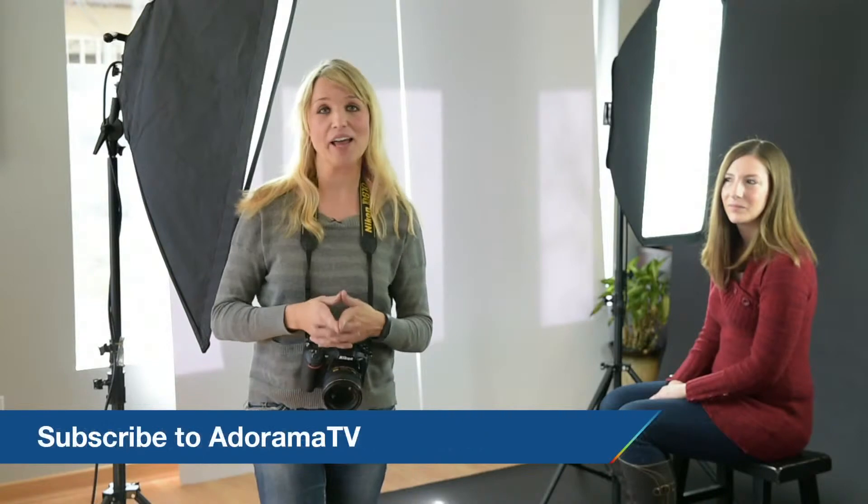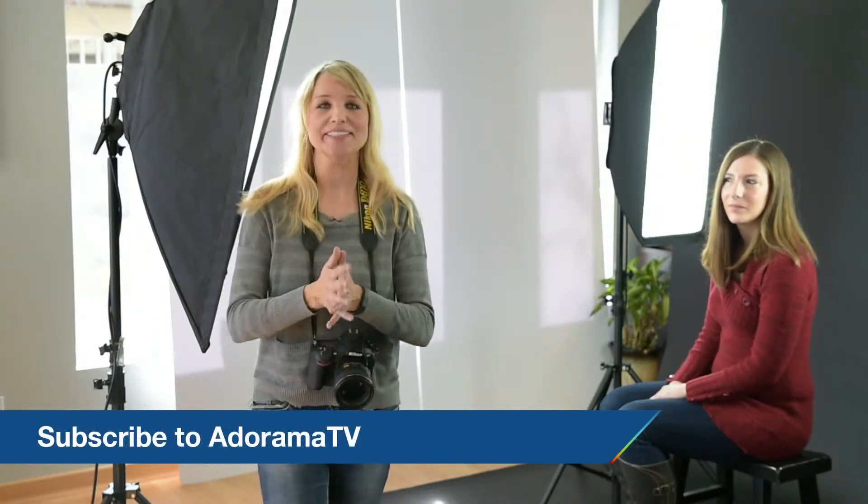I hope that was helpful. Thanks so much for joining us here on AdoramaTV, and don't forget to subscribe to AdoramaTV for all kinds of photography tutorials, walkthroughs, interviews — you name it. Take care.